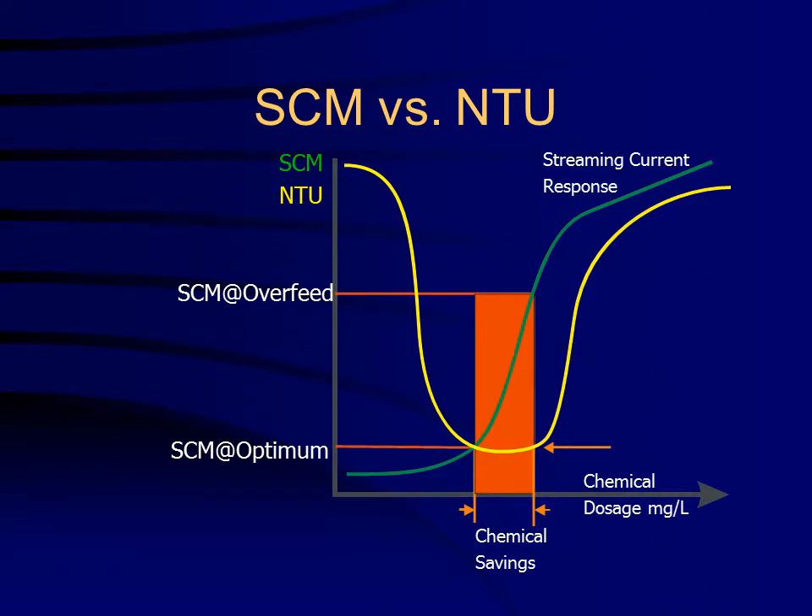This graph illustrates the optimum SCM set point value, where the minimum turbidity corresponds to the lowest chemical dosage. The graph also illustrates how the SCM can save the plant on chemicals.